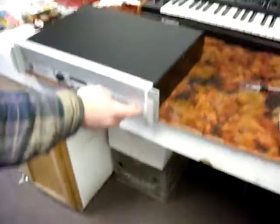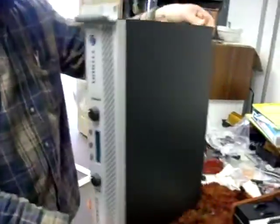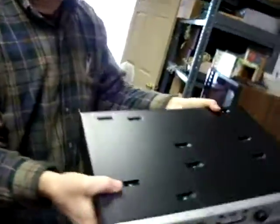Okay, this is the Crown XTI 2000. We just took this out of the box. Jim, look here. Wait a second — what? This is direct from Crown out of the box and it just passed all the tests.